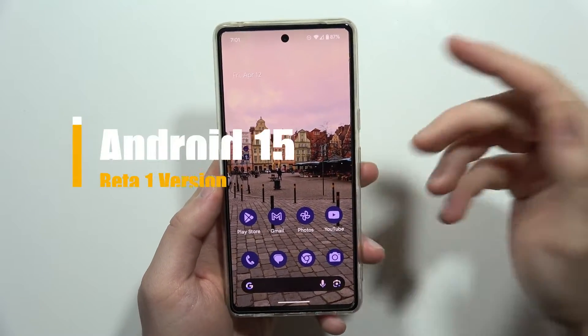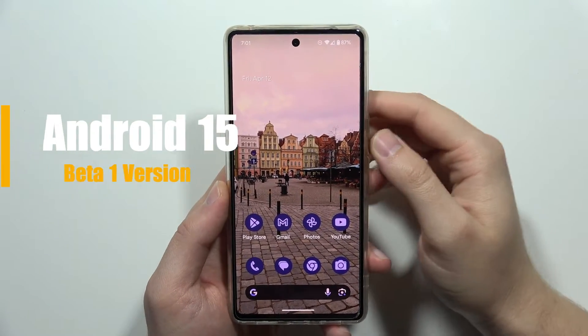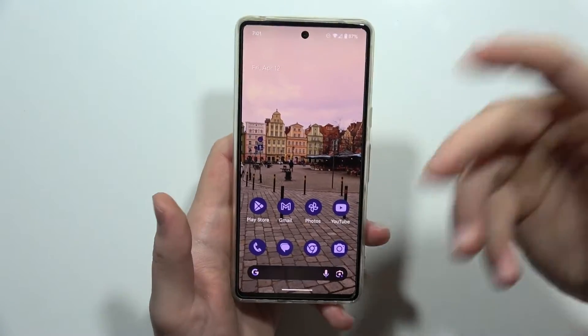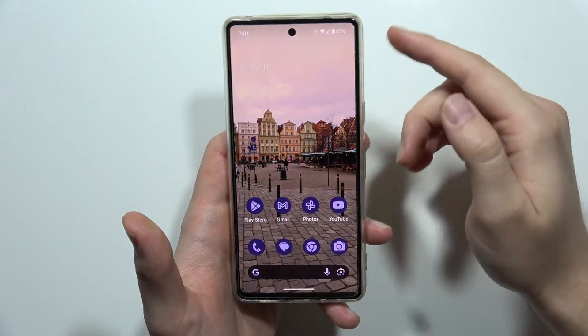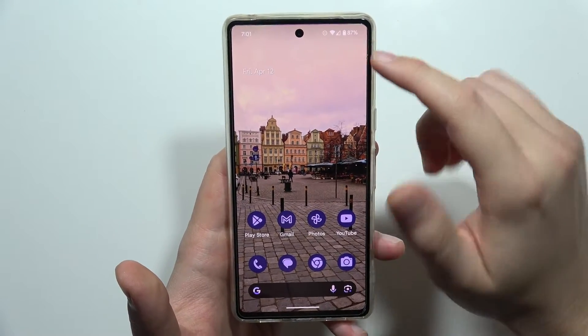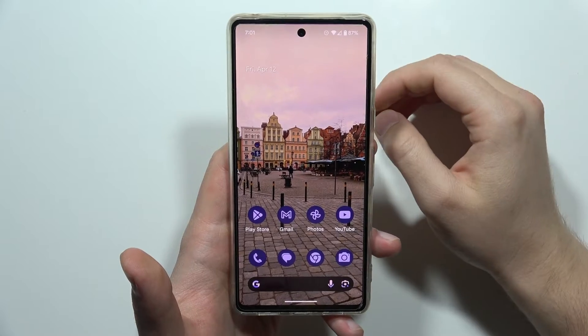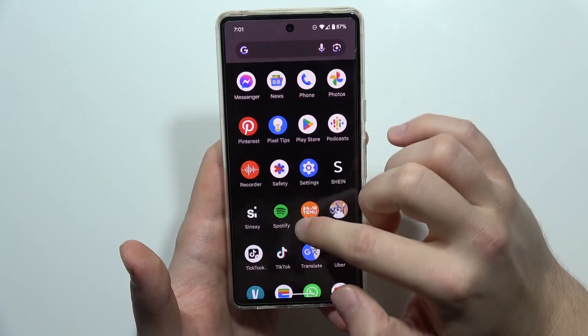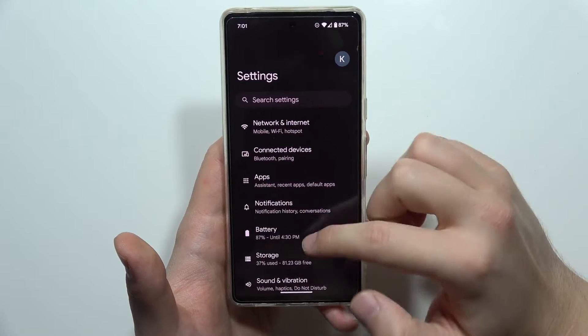Let me show you how to get the Android 15 beta installation on a Pixel phone — in this case, I'm using the Pixel 7. First of all, you have to be connected to Wi-Fi, and remember to charge your phone at least 50 percent.